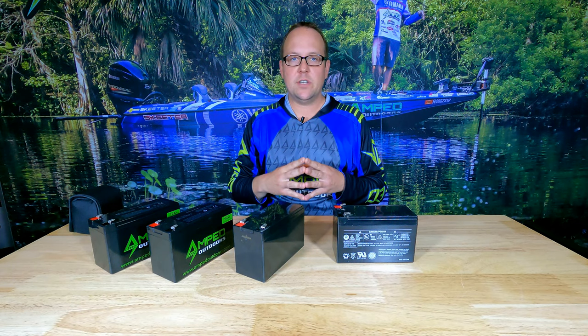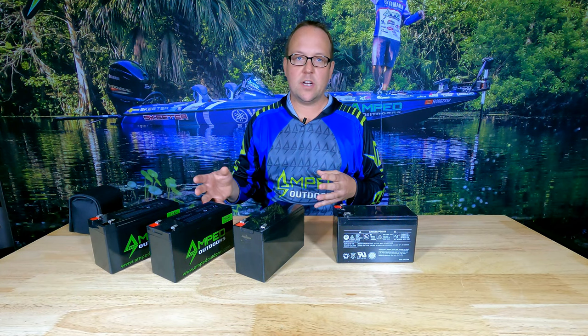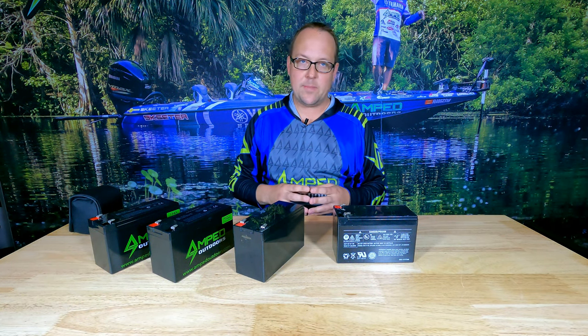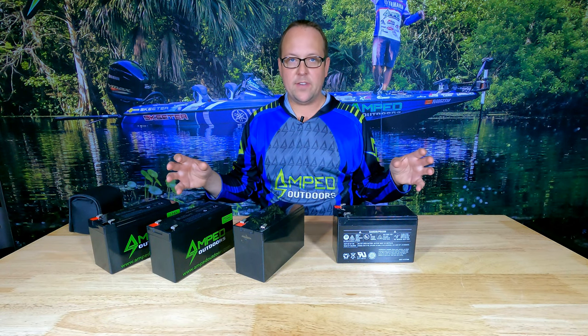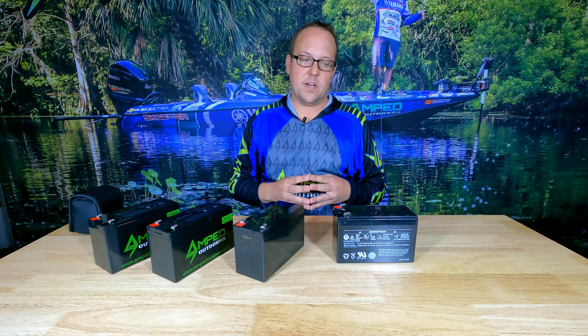We often get questions about which battery is needed for powering fishing electronics, or that a battery does not last and a larger battery is needed — but that's not always true. We don't always need a larger battery. The more important thing to look at is the voltage of the battery pack, because a lot of times that is the issue with your fishing electronics, whether you have low voltage alarms or you're just not getting the right performance.